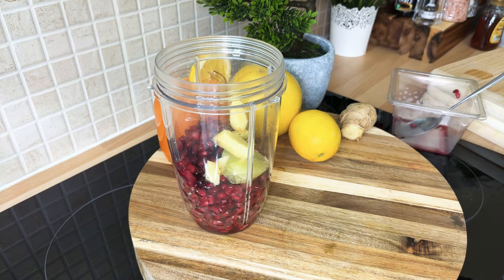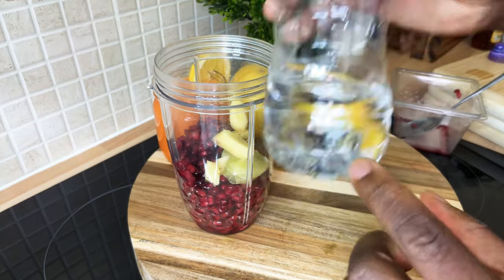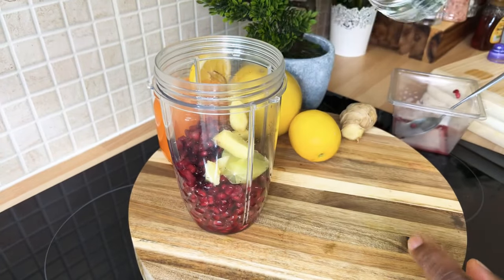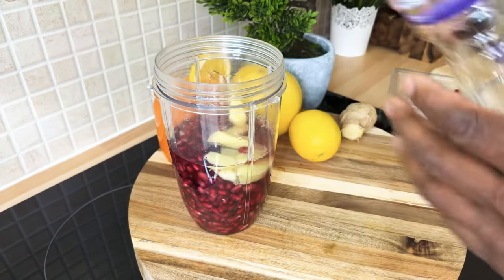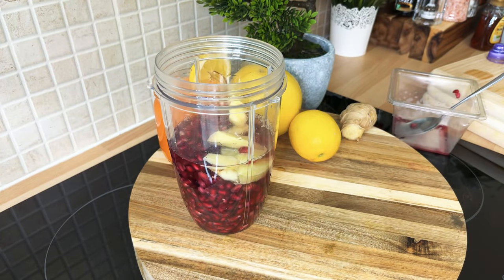We're not going to be using a lot of water — roughly about a cup to a cup and a half of water. I'm using some bottled water. We're going to try and get a lot of natural sweetness off the pomegranate seed. Let's get the top of the blender ready.